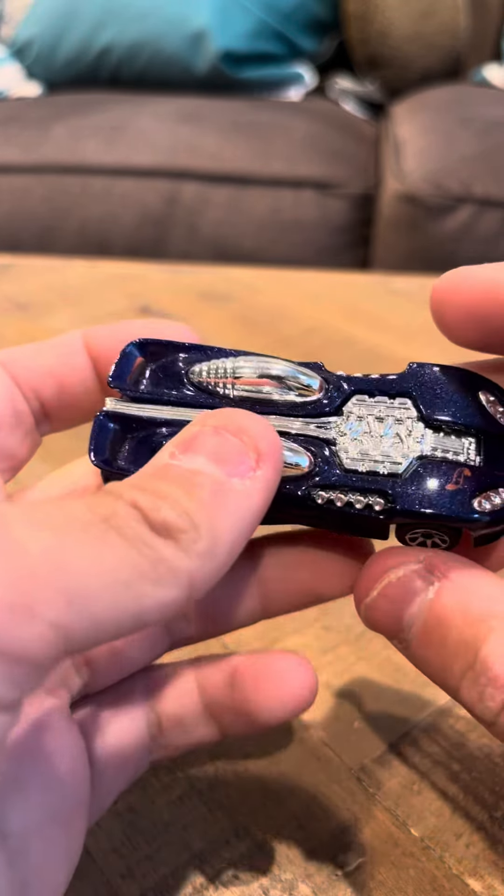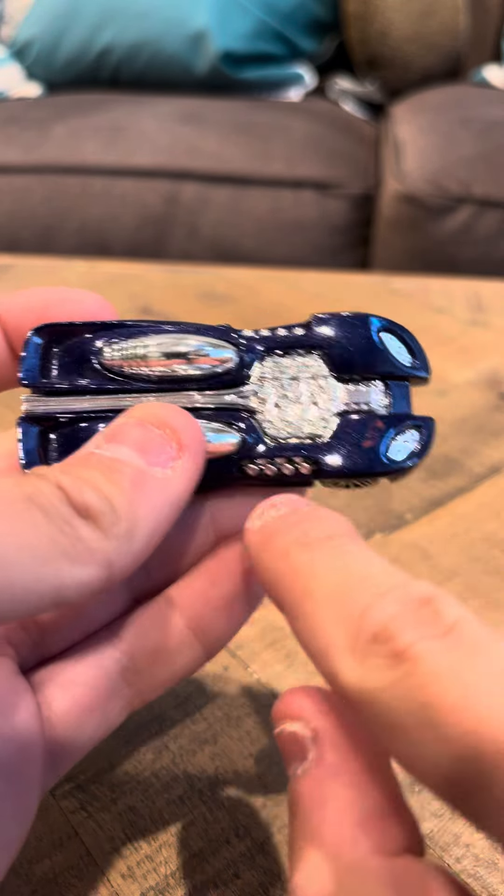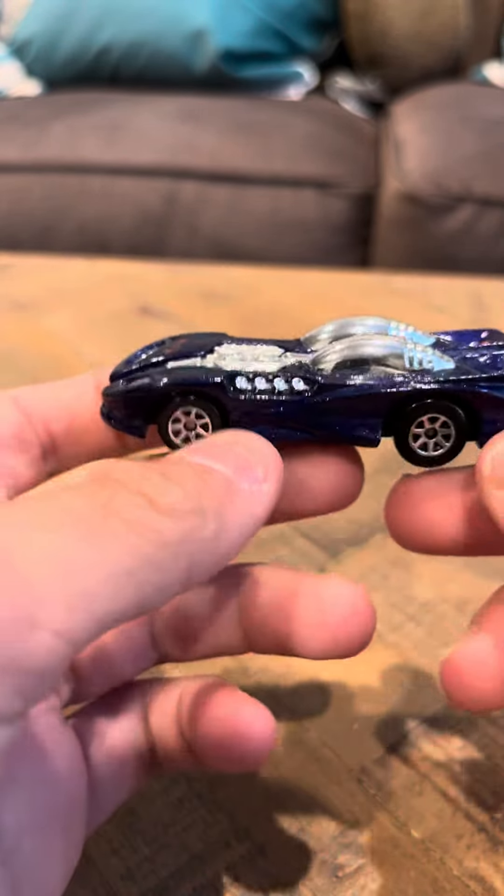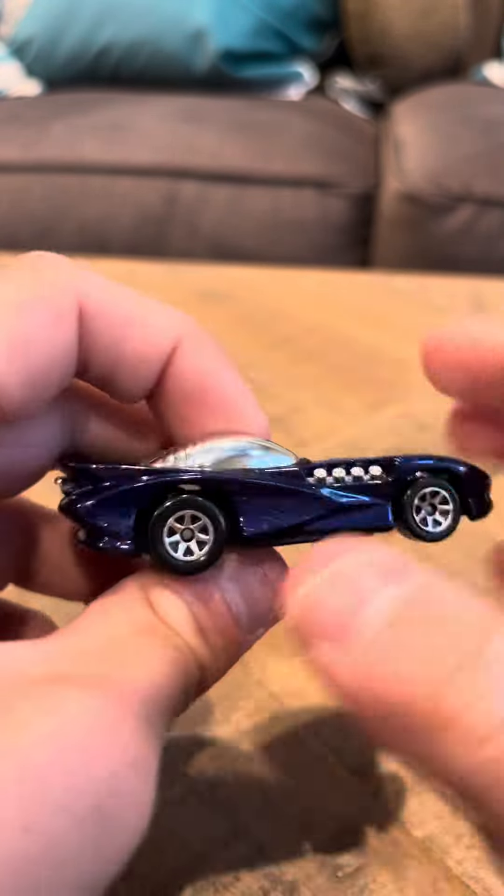It's got seven spoke wheels. It's got a Hot Wheels logo here. It's got this little thing going across here. Overall it's really nice.